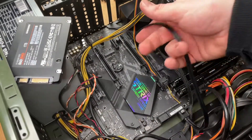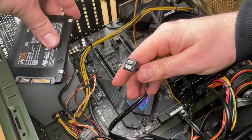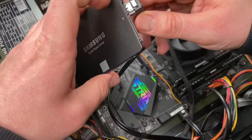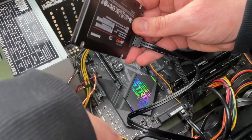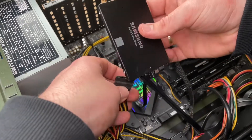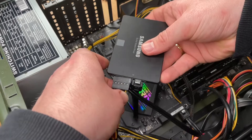The Samsung V-NAND SSD means you can get 550 megabytes per second sequential reading and 520 megabytes per second sequential writing. That means if you're going to upgrade your rig, you can do that by using such an awesome drive.